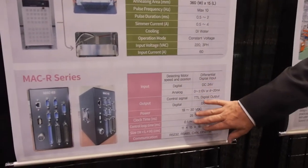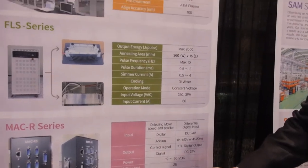Tension control is critical. This is the tension control system we've developed for the flat screen start-stop printing process.